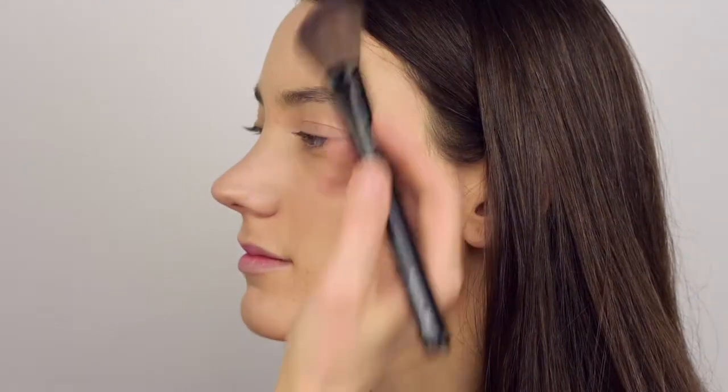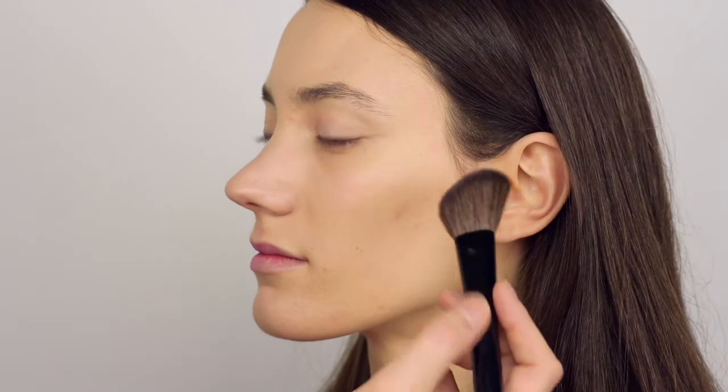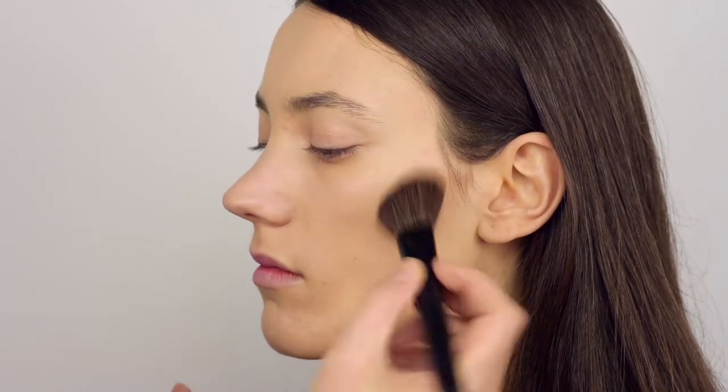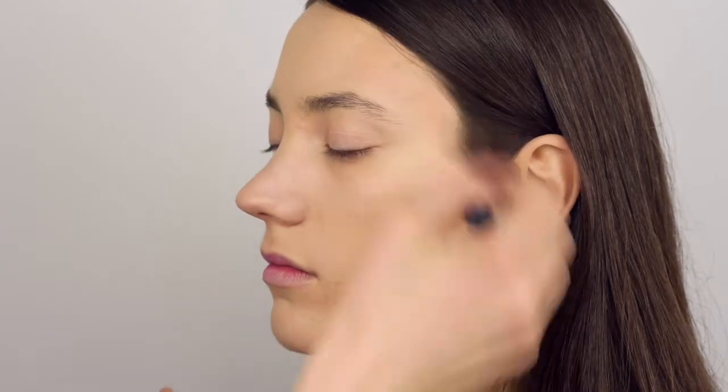I'm using the Hero mineral foundation again, but this time in a deeper shade called Brown Sugar. I'm applying it with the Hero angled blush brush, which is very good for contouring. This way I'm creating a sculpted look.